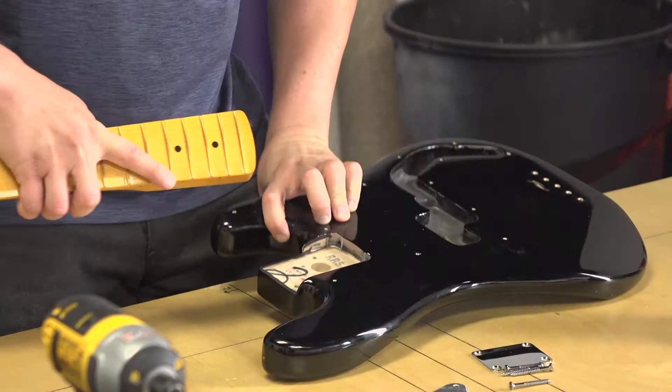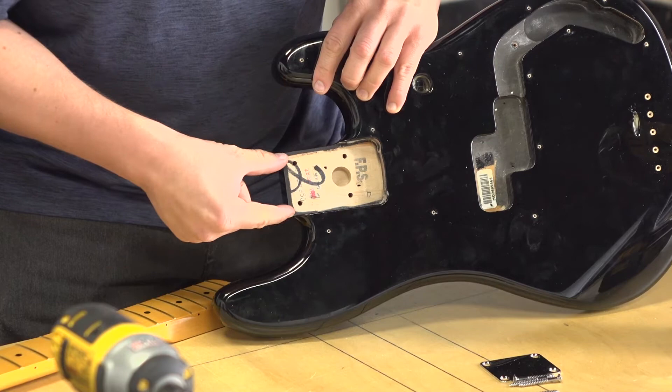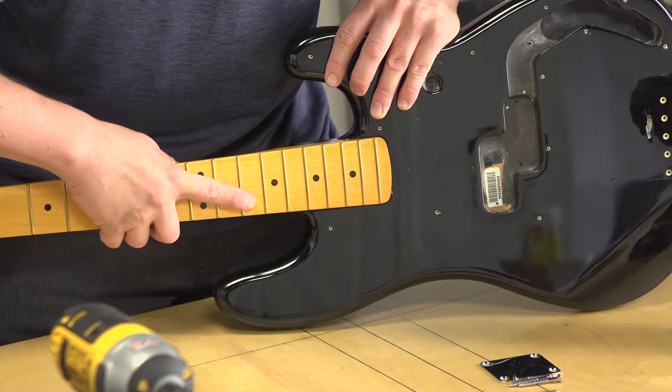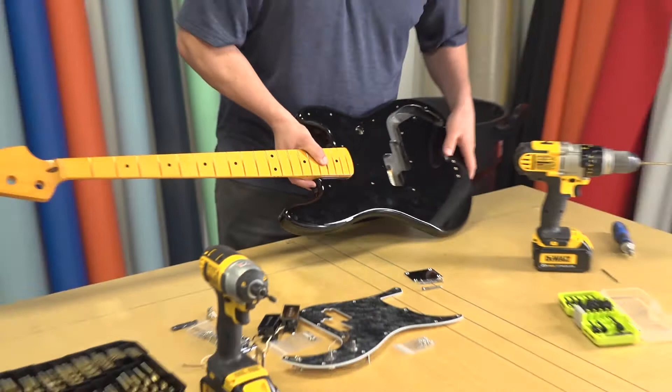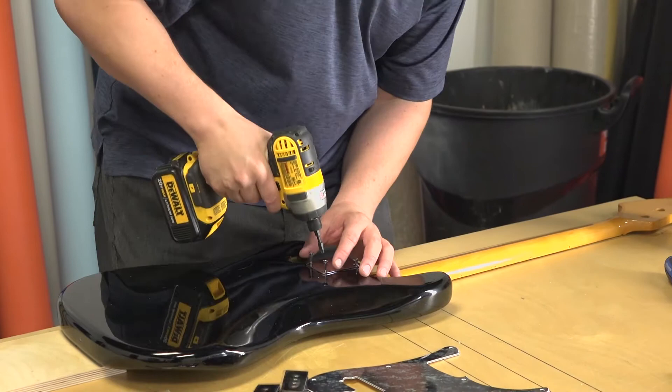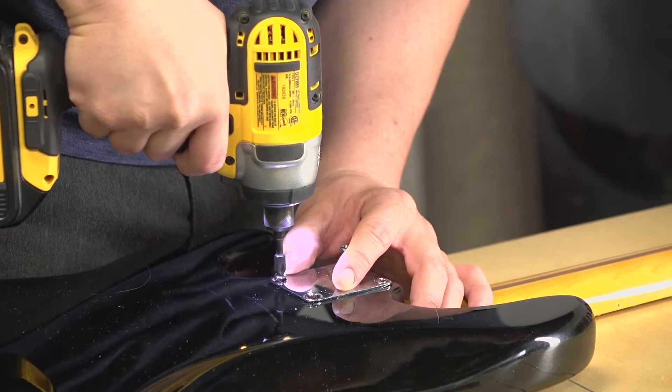You shouldn't be able to slide a neck in from the end. The neck joint, even though it looks straight, is actually tapered — it's wider at one end and narrower on the other. A good neck joint shouldn't slide in; it should sit in from above, and you shouldn't really be able to pull it out. You should almost be able to pick up the guitar by the neck, though that's not the case here since these pieces may not be completely compatible.